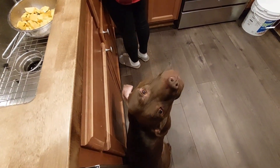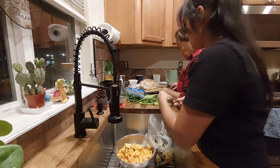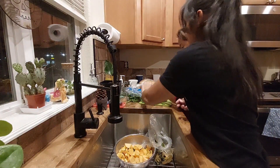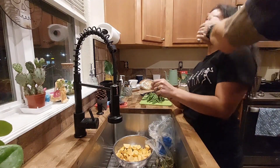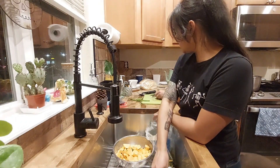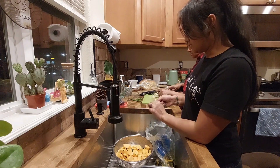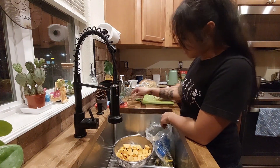Morty the dog comes over begging — what a beggar! He's on camera, being his usual self. Back to the beans — oh, I think I'm making them too small. Mom says they are a bit small, though one's particularly small. They're bite-sized, basically.